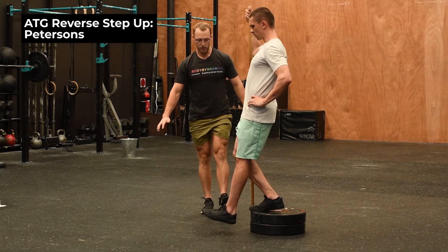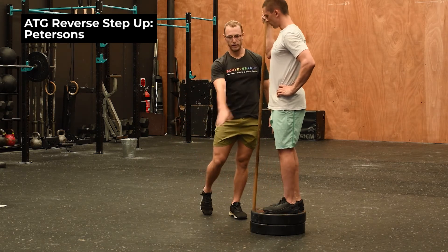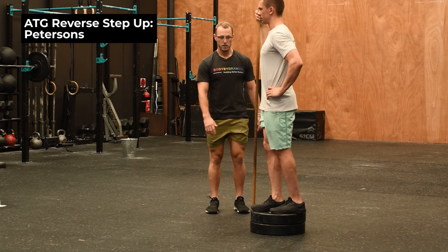Then we're touching our heel on the floor, pausing for a second, and then driving back using the VMO to really stabilize the knee and the hip. The same principle applies for all reps — you still want to drive the hips forward. Do you want to show a bad rep of what it might look like from a side angle?